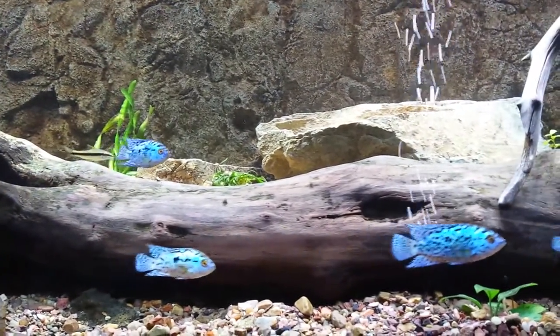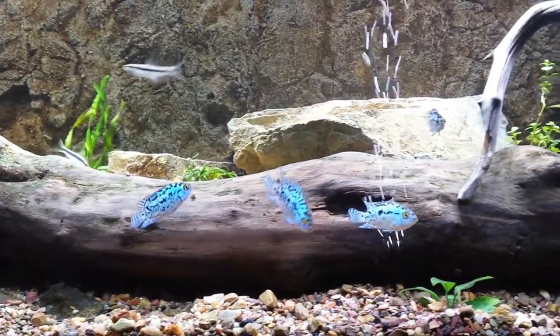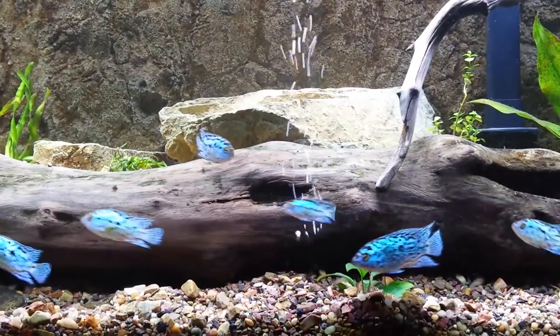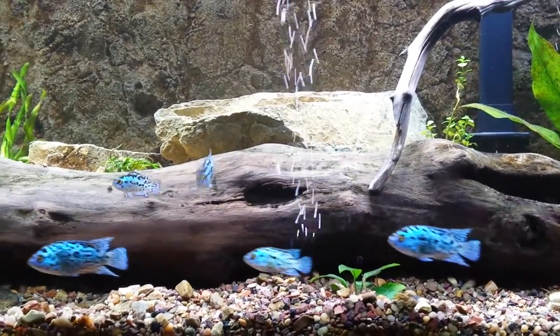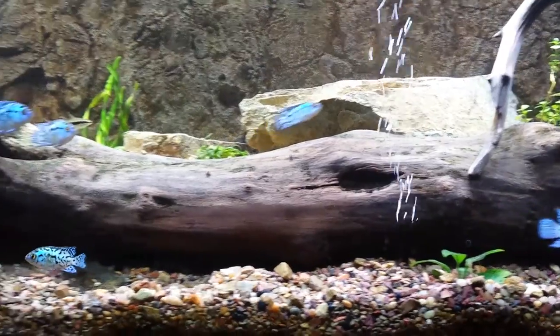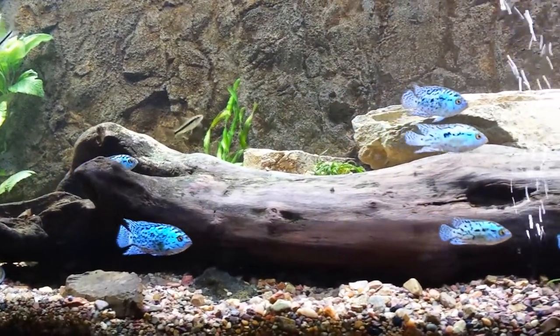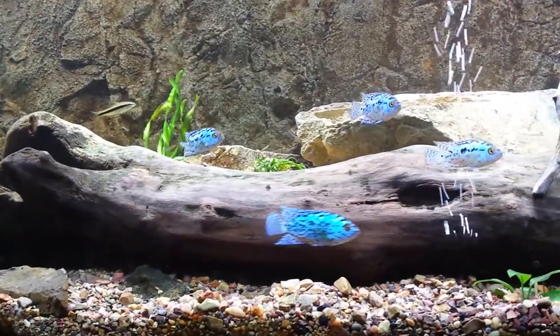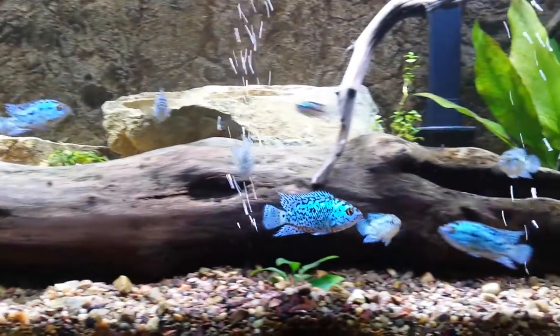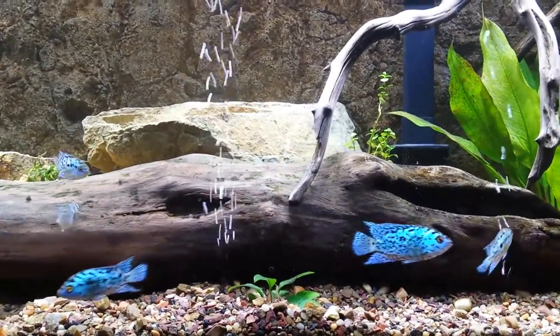We got these guys from Florida, Bluegrass Cichlids. There's a long story of this tank and these fish and the whole process. I will make a more detailed video as soon as I can, but I'm just doing this before I get to work. But as you can see, this is a planted tank, and these guys are growing up nicely, and lots going on in here.